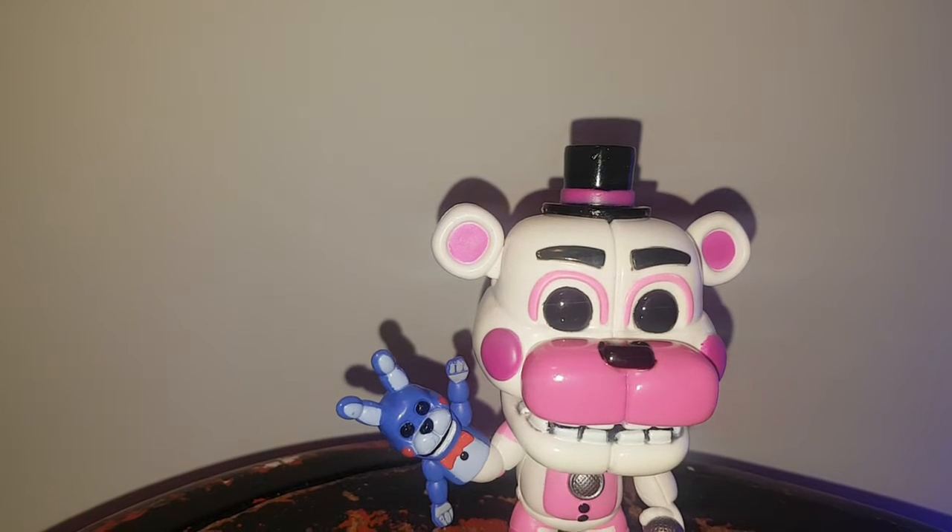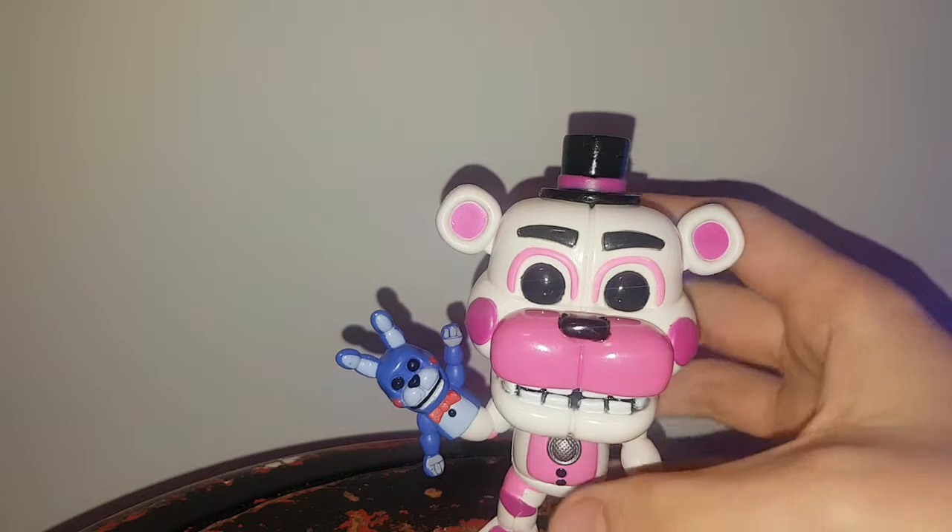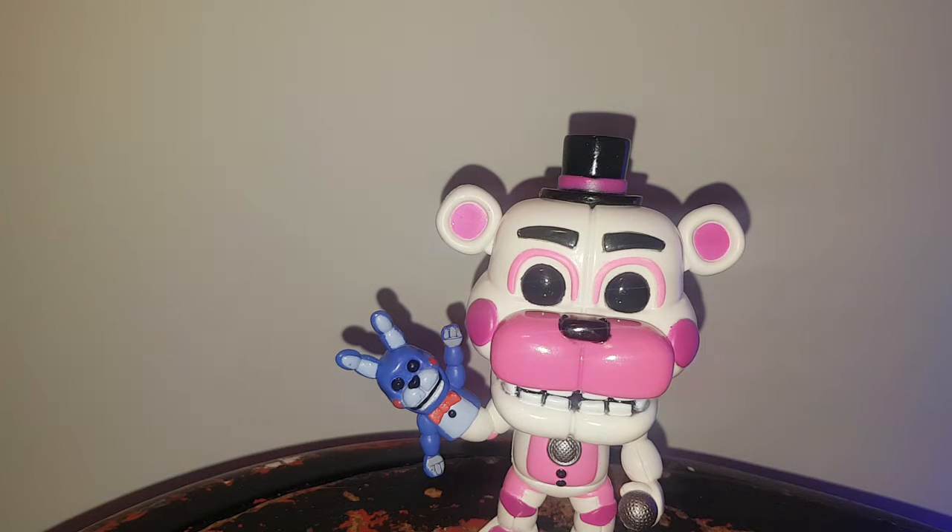Hello everybody, welcome back to another video. My name is Matthew and today we're doing another review. This time it is not a Godzilla figure but rather a FNAF figure from Funko. I don't know how old this figure is — it should say right on the bottom — copyright 2017, so 2017.